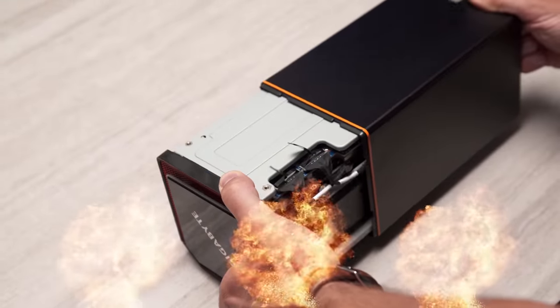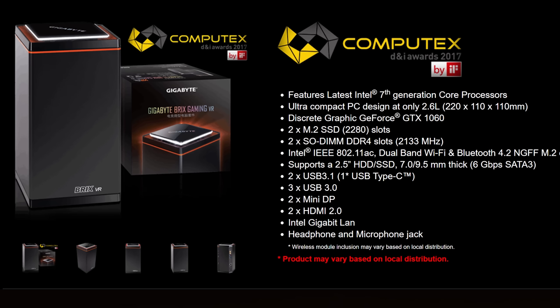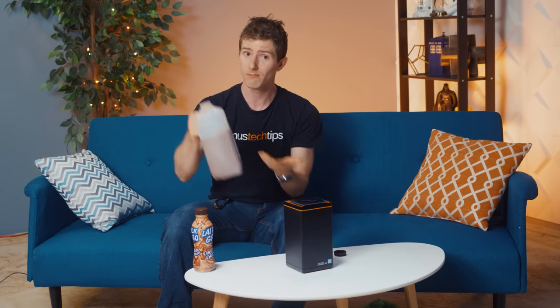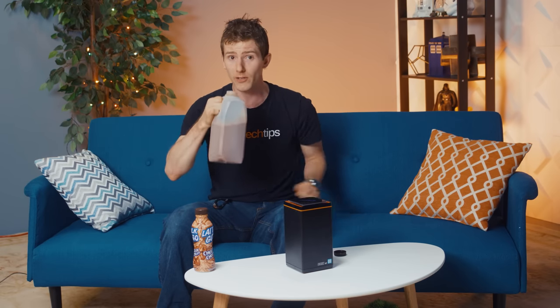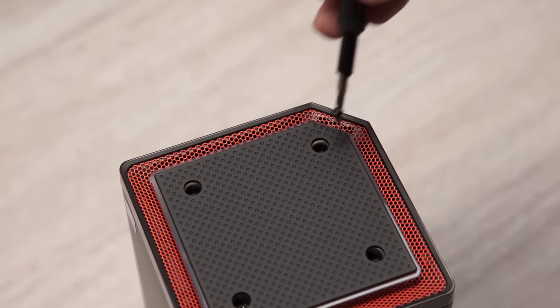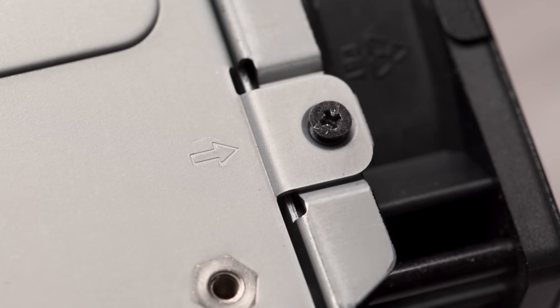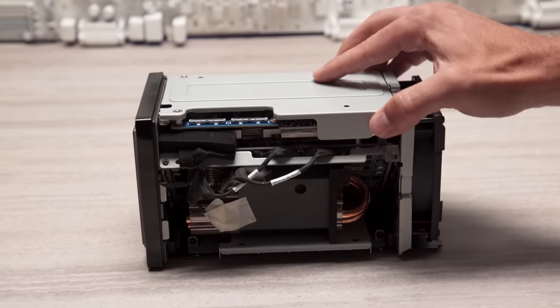Gigabyte made opening the KABOOM! really easy, which is a key consideration for something that'll be sold as a bare-bones machine for you to choose your own OS, storage, and memory. Just remember though, that it won't be entirely plug and play, so factor these items and any other accessories into your budget. Just four screws hold the outer chassis on, then a few more conveniently marked little guys hold together what we're calling the Music Box for Nerds.